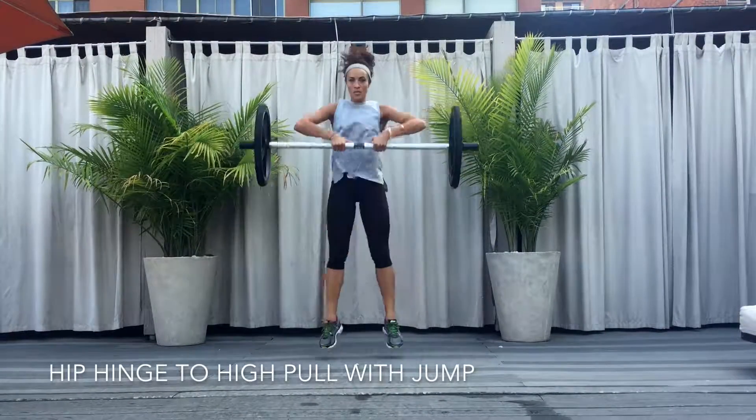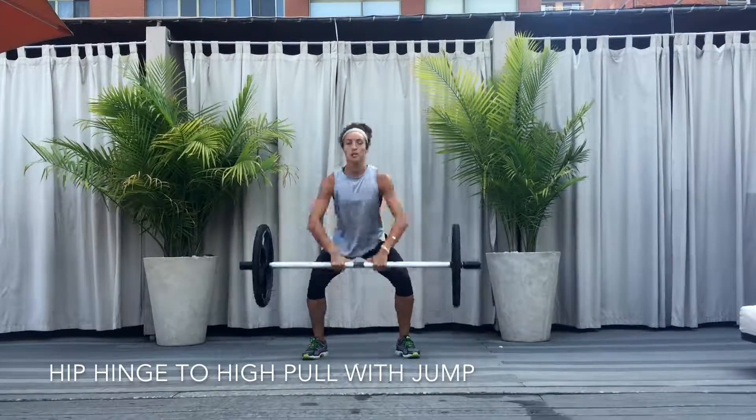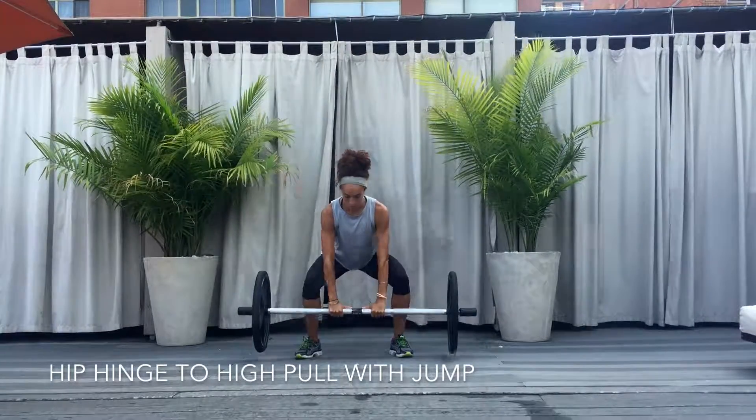Hip hinge to high pull with jump. Begin with the feet wider than shoulder width apart, gripping the axle in the center of the bar with both hands.